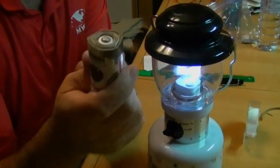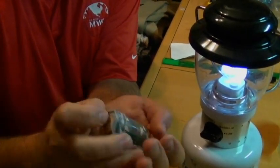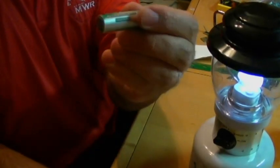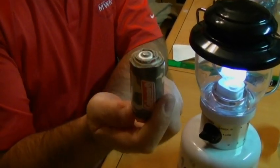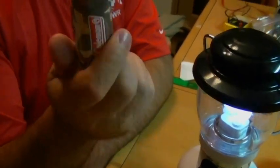One nice thing about these is when the batteries go dead, you just take it out, put a new AA in, and you have another D battery. Go out and buy the double-A batteries now. Hope you have lights tonight. That's it.